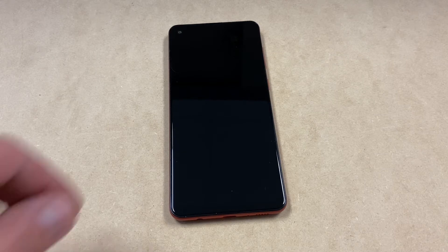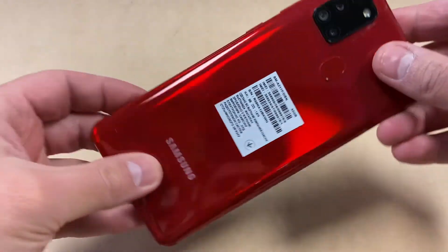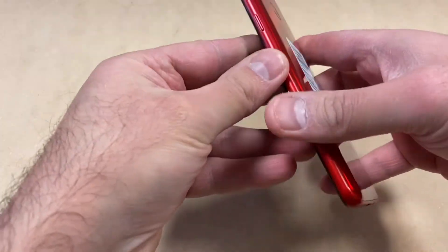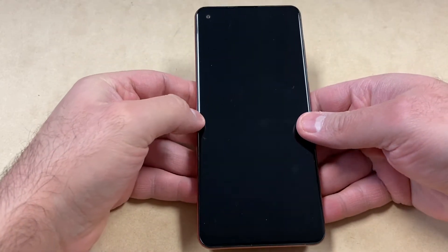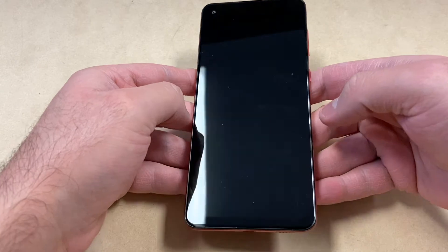Hello guys, welcome back to my channel. In today's video I'm going to be showing you the steps on how to factory reset or hard reset your Samsung Galaxy A21s. This particular model is the international version. This tutorial should work on any regular Samsung Galaxy A21 or the Samsung Galaxy A21s models. Let's start with the tutorial and show you the steps on how to get it done.